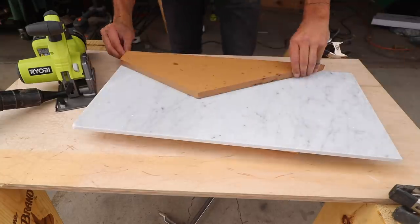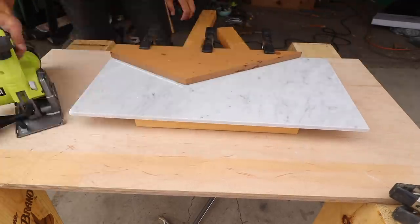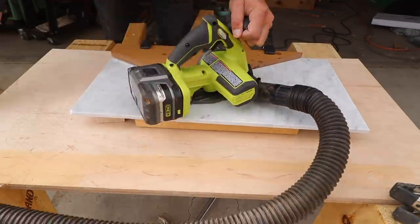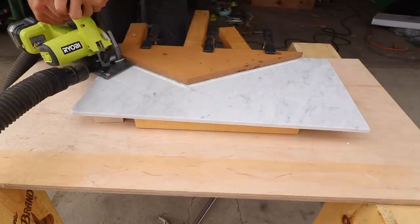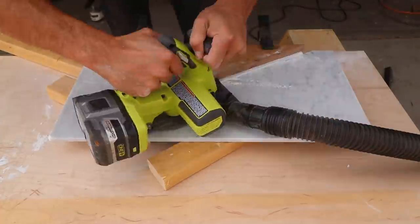To cut the tile I'm going to try my new Ryobi multi-material saw with a diamond blade. When you push down on the saw the blade drops below the guard and begins to cut the material. I made multiple passes cutting about an eighth of an inch with each pass.